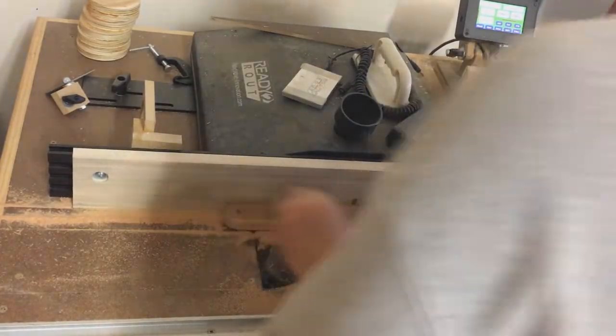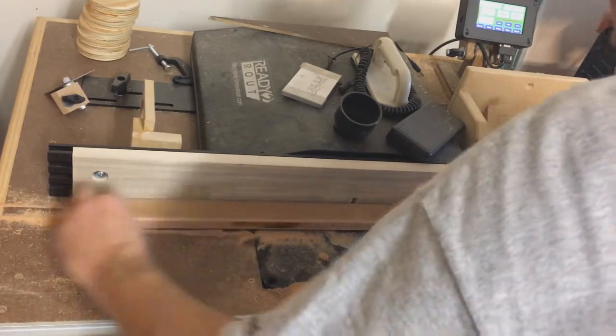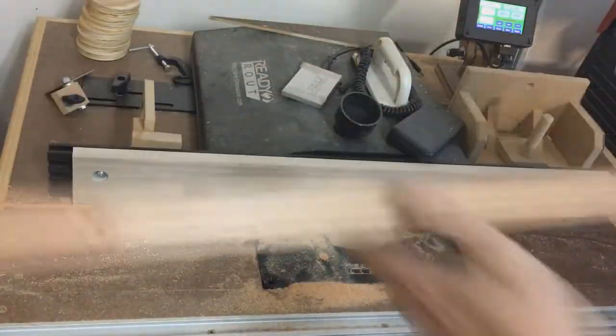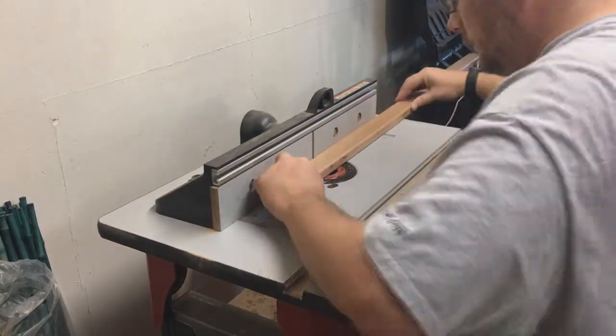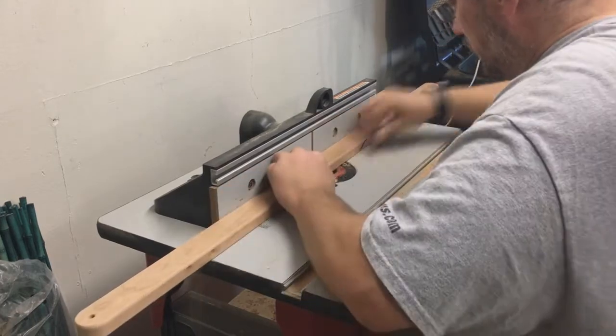I didn't capture the footage of me ripping the quarter-inch groove all the way down, so I just pretended — that's why you don't hear the router. Okay, here we go, I'm going to plop it down in that center hole and rip it all the way.